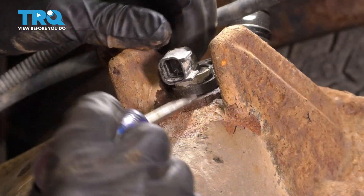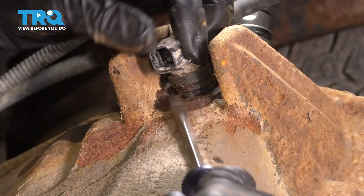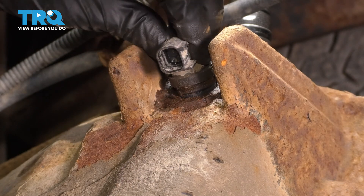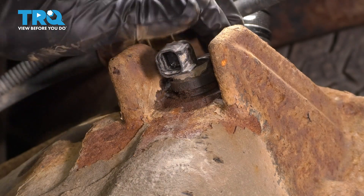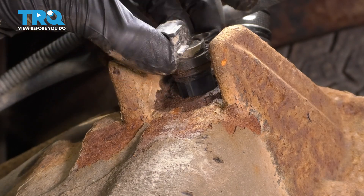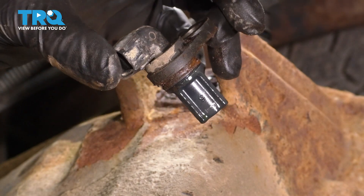I'm going to take a screwdriver, try to stick it down here, pry it up — and there it is. Try not to get debris into this hole. So what I'm going to do is actually press it back down, clean the debris around it, then pull it up. There it is.